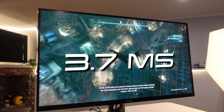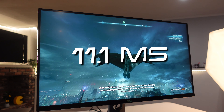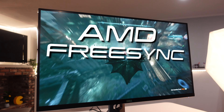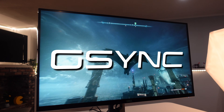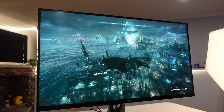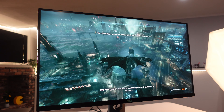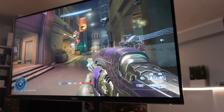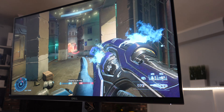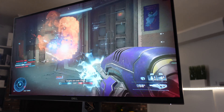The input lag is amazing: 3.7ms at 165Hz and 11.1ms at 60Hz. The monitor has AMD FreeSync Premium Pro support and is G-Sync compatible certified, so it works with Nvidia GPUs out of the box. You'll need DisplayPort for G-Sync, but FreeSync works across all ports. The stated response time is about 1ms.